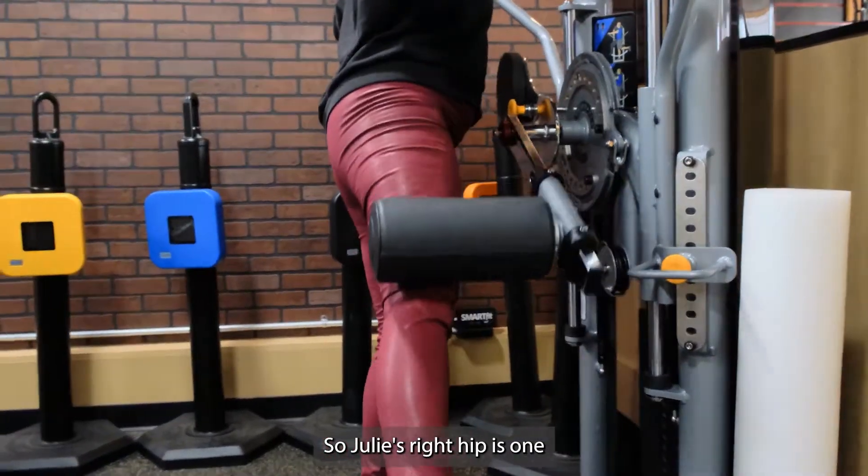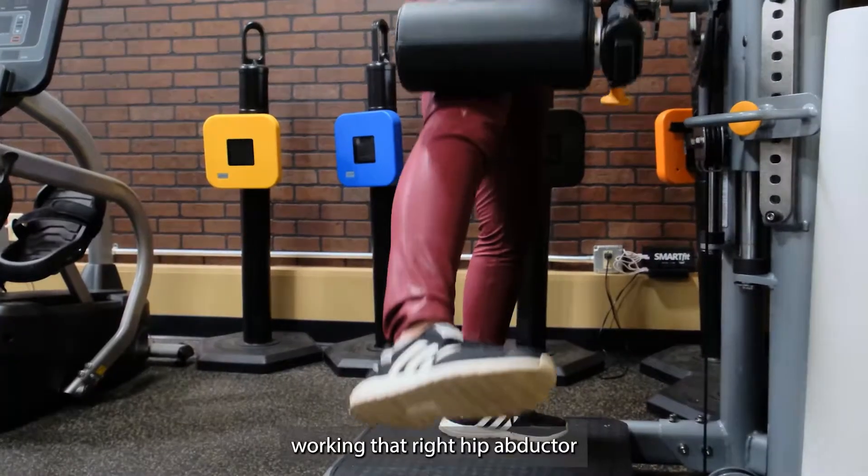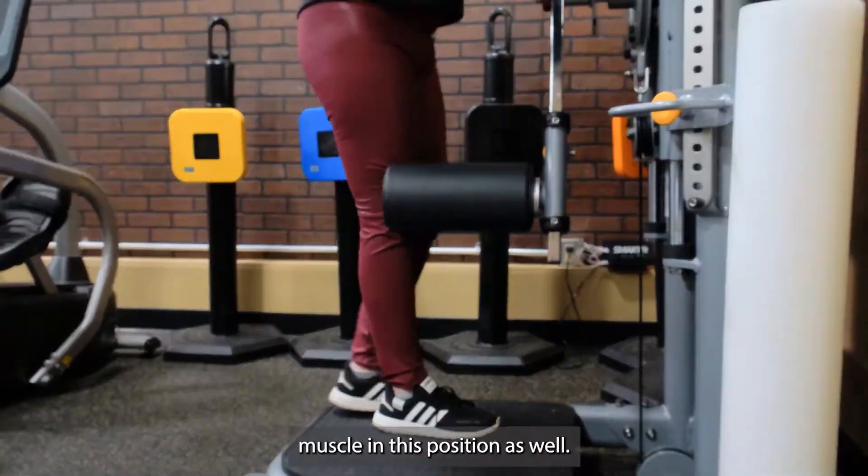Julie's right hip is the one that was operated on, so she's also working that right hip abductor muscle in this position as well.